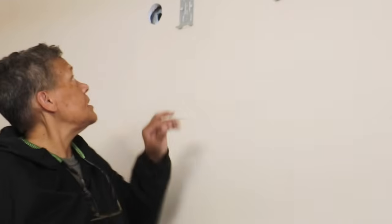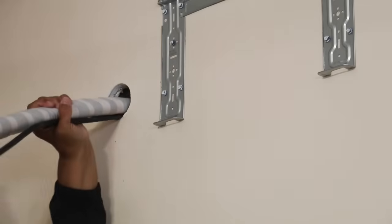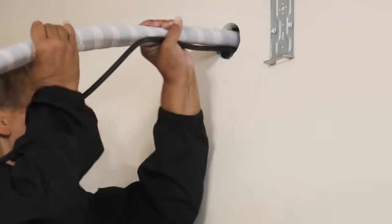I want to tell you — this stuff is easier than you know. Don't be intimidated by something unfamiliar. Now I'm getting ready to feed the signal cable, the coolant lines, and the drain through the wall. I've removed the escutcheon to make it easier to feed the line through. Here's where it would pay to have a helper — maybe they could be on the opposite side of the wall pulling on the line as you feed it through.